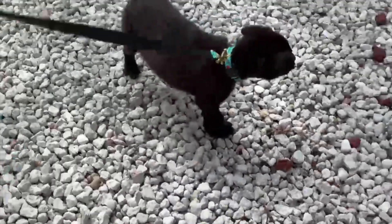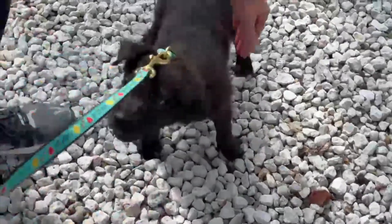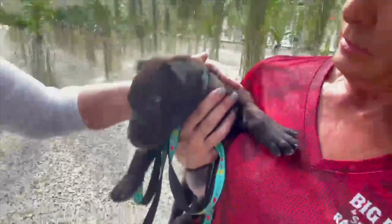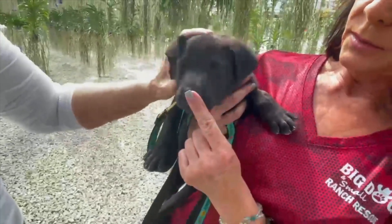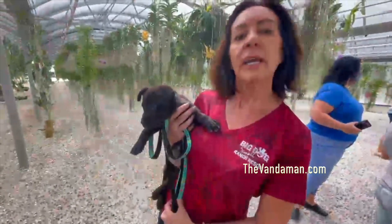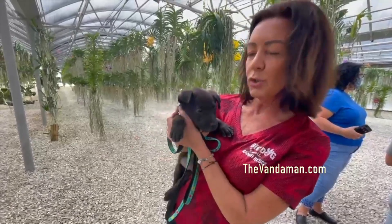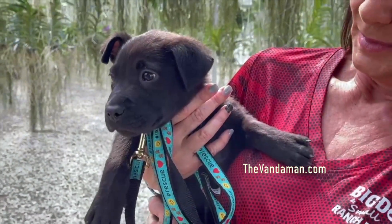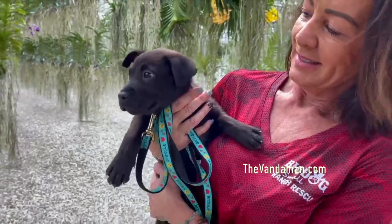Speaking of monsters, it looks like we got another one right here — let's check him out. This is a Pitty Chow mix. He's up for adoption. I'm calling him beautiful. You can go to Big Dog Ranch, fill an application, and you're good to go. So many babies need a home — leave us a comment and we'll get you in touch.